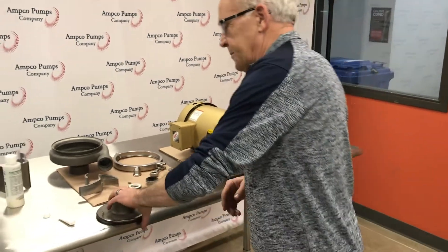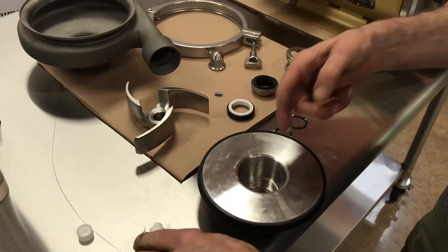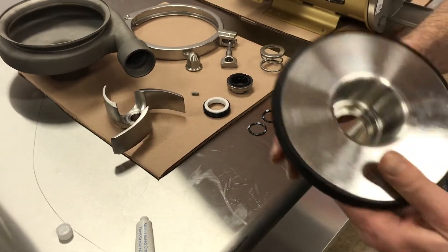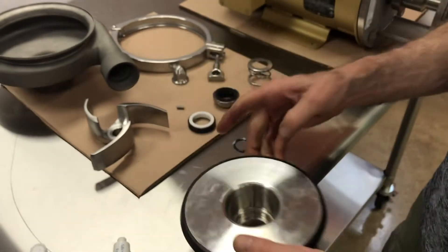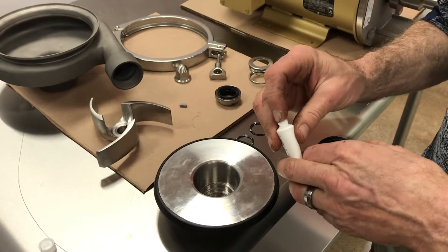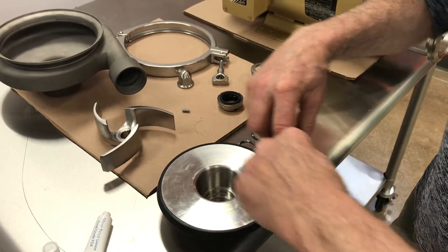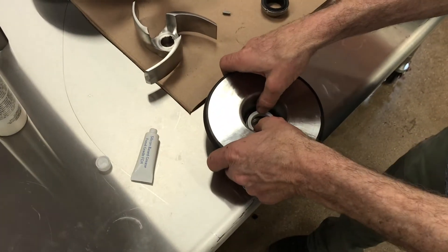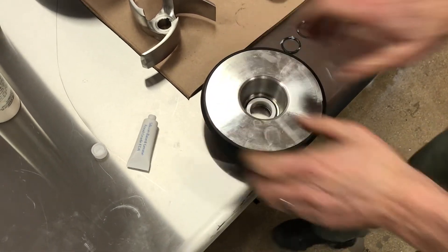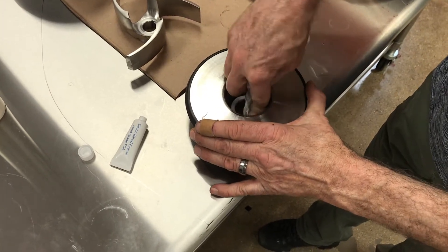We're going to start first with the back plate. We're going to add a little bit of lubricant grease down here in the lower cavity of the back plate. We're going to do the same on the stationary seal. Then we're going to press this ceramic face up into the back plate. At this point we're going to wipe off that seal face of any grease that may have gotten on there from my hands.